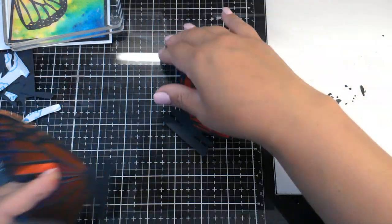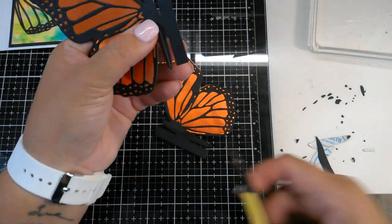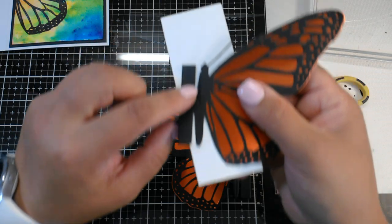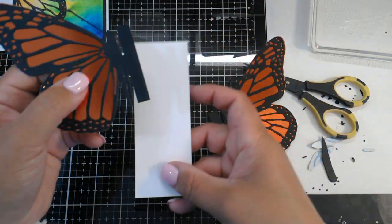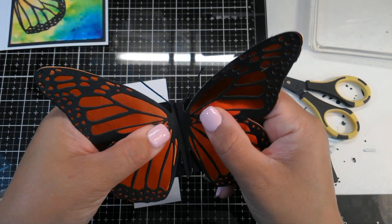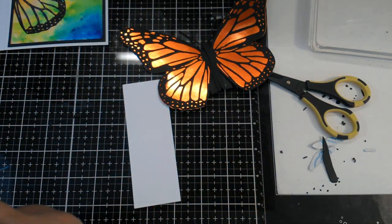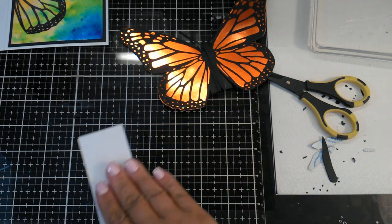Now comes the fun part. To get the body to be popped up or 3D, there is a little slit at the bottom and a slit at the top of the body. See the slit in the body? The slit on this one is at the bottom. So all we're going to do is slide one into the other. As tempting as it's going to be to put glue onto the bodies to glue them together, do not put glue on the bodies because then the card will not close — when you go to close the butterfly it'll be stuck in there.